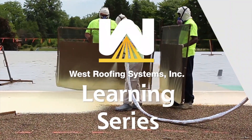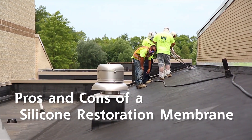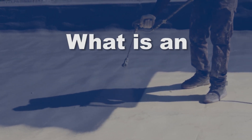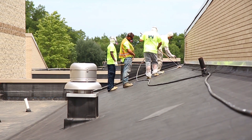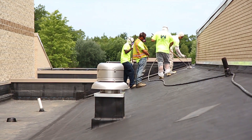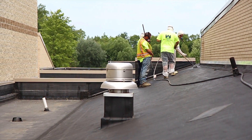Today we are talking about the pros and cons of silicone restoration membrane (SRM) systems. My name is Ron Perdue with West Roofing Systems. I've been in the roofing business for 30 years. A silicone restoration roof membrane system is a silicone-based coating that is applied over top of any single-ply membrane to help extend your warranty and the longevity of your roof.